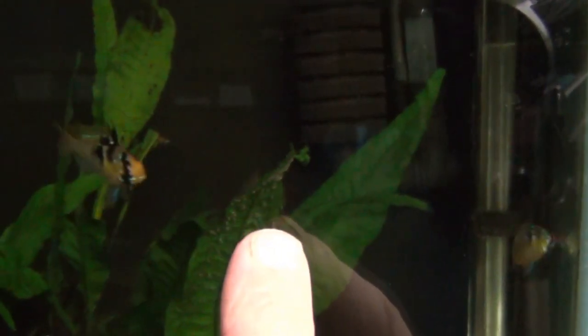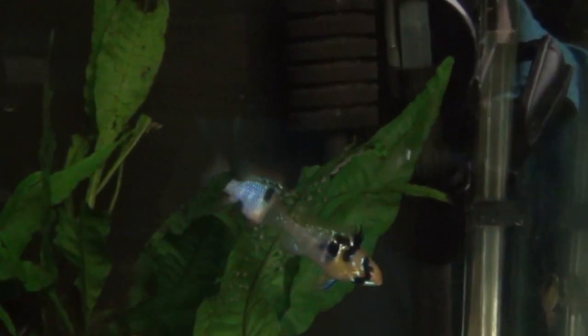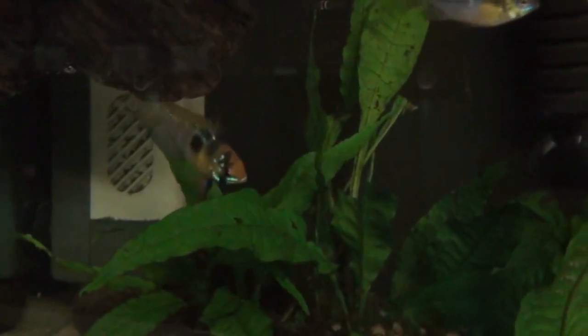First of all there's the size, the actual size of the fish. That one there is the male, this one here is the female. The female is much smaller than the male. Obviously if you've got a shop where they mix them all in different sizes, it's very difficult to tell a young male from a young female, so that's where the other differences come in handy.